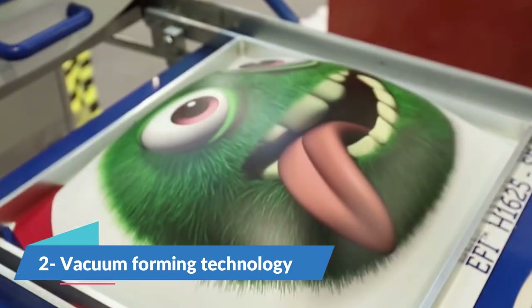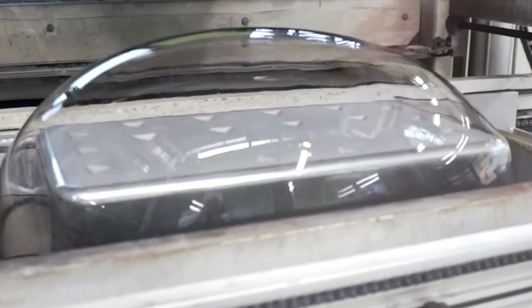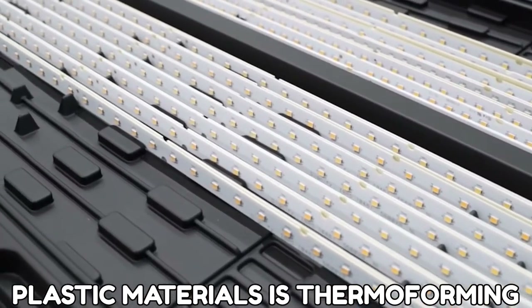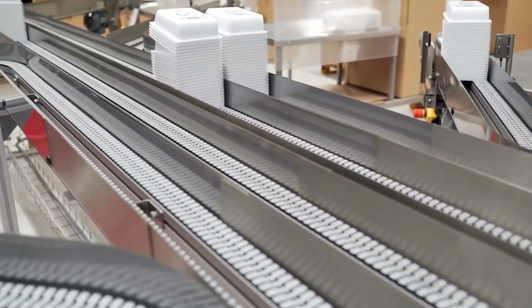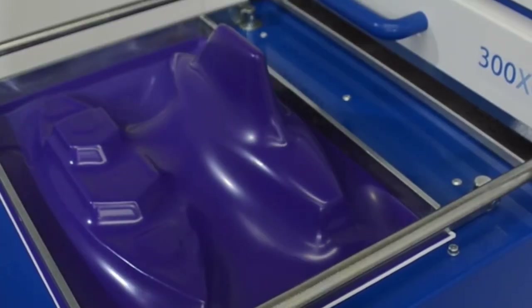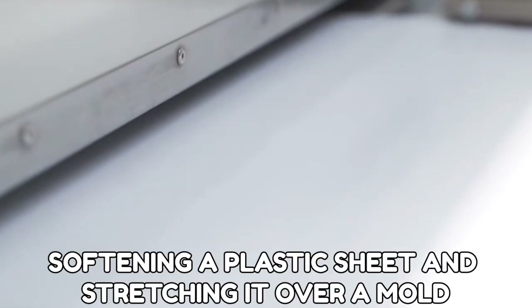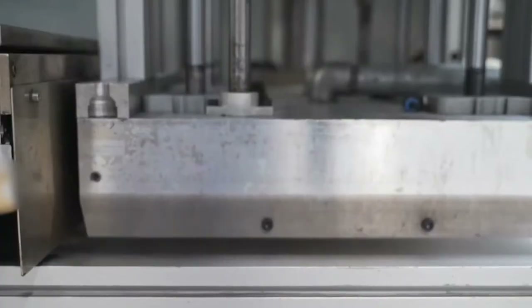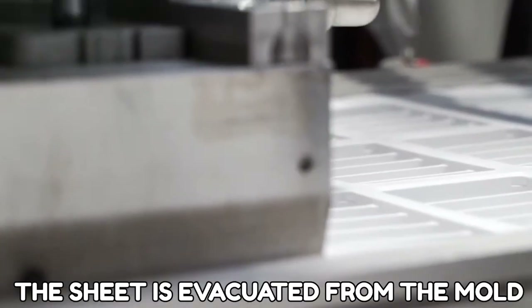Number 2: Vacuum Forming Technology. One of the oldest and most used ways of processing plastic materials is thermoforming, often known as vacuum forming. Vacuum-produced items may be found all around us and play an important role in our everyday lives. The procedure entails softening a plastic sheet and stretching it over a mold. A vacuum is used to pull the sheet into the mold, after which the sheet is evacuated from the mold.